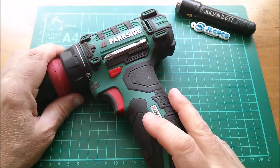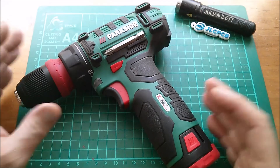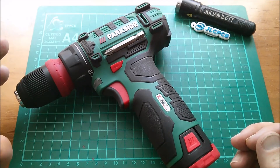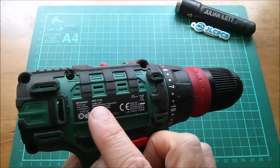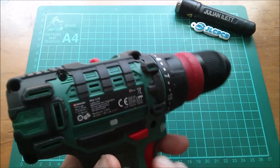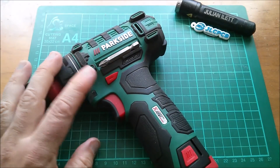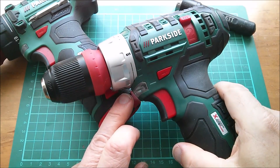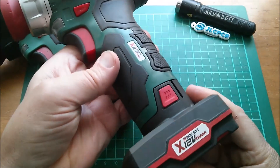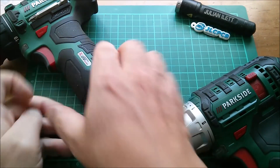Good morning all. New Parkside 12 volt electric drill bought from Lidl for £15. This one is the PBSA12D2. Prior to this there was a PBSA12C2 and they're very similar — that's the 4A power battery on that one, and this is the 2A power.